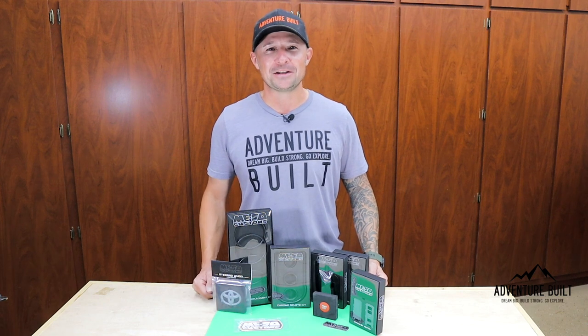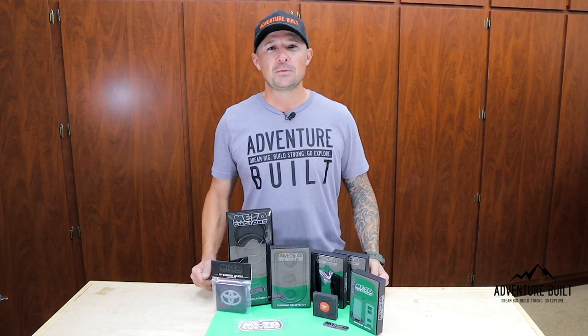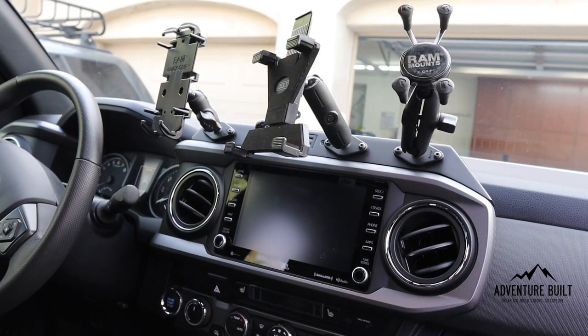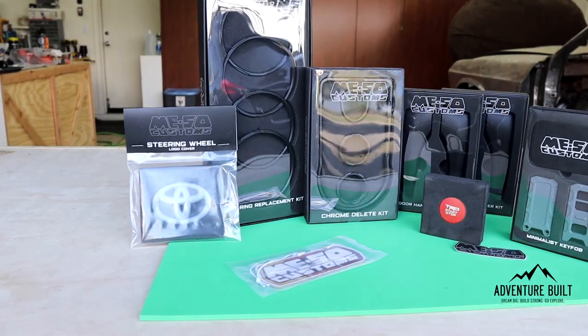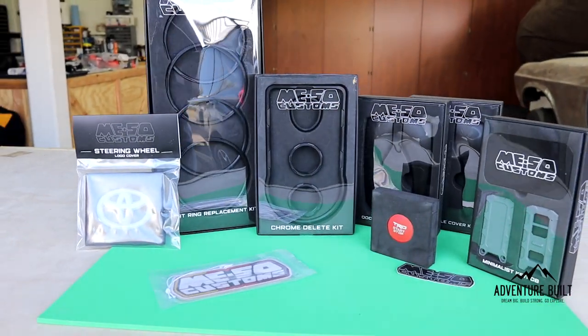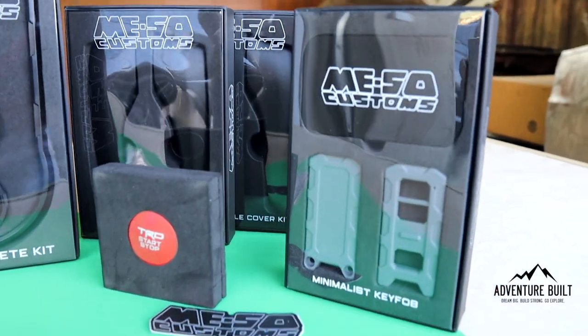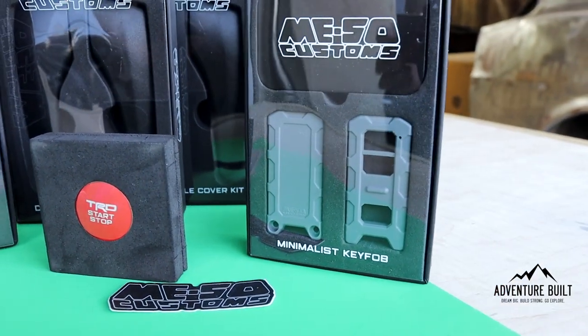Hey, what's up guys? Welcome back to the channel. Like most of you, I was never really a fan of all the chrome in my 2020 Tacoma. There just seems to be a lot of it. Now it's easy to clean, it's kind of durable, although it's on plastic — still not a fan. Miso Customs has been killing it in the Tacoma aftermarket world for a very long time, and they just came out with the last component to their interior chrome delete kit, the door handle chrome delete covers.